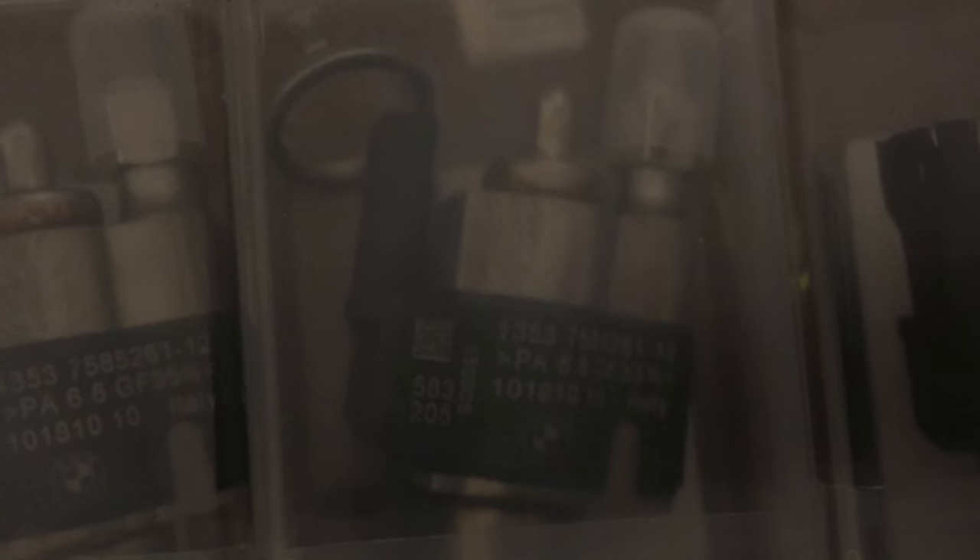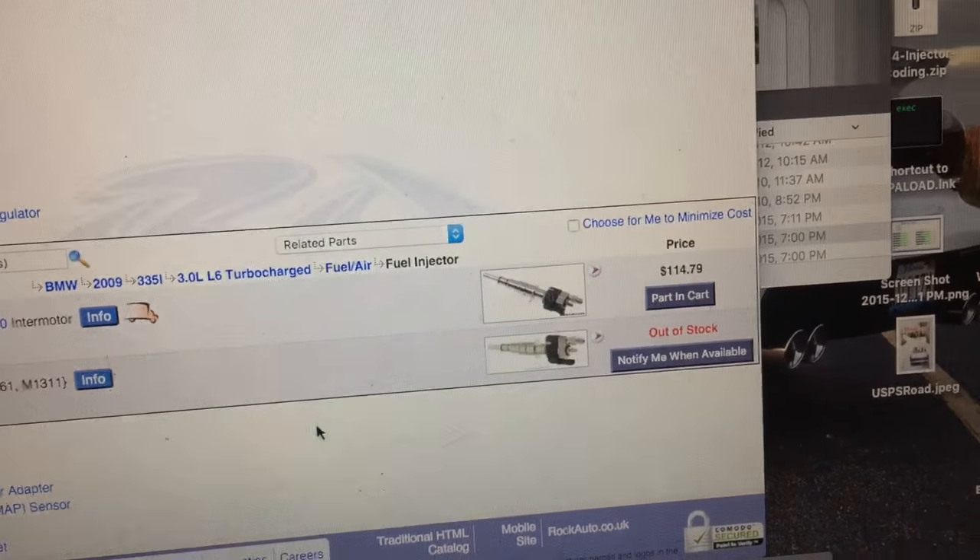I have the injectors from Rock Auto. I got one from one location and these two shipped from a totally different warehouse, so they came in separate packages — one from California, one from Ohio. They are all dash-12, or index-12. These are the Rock Auto ones that people say are not OEM, but I'm going to give them a try. People seem to be having good luck with them and they're about $115 each.